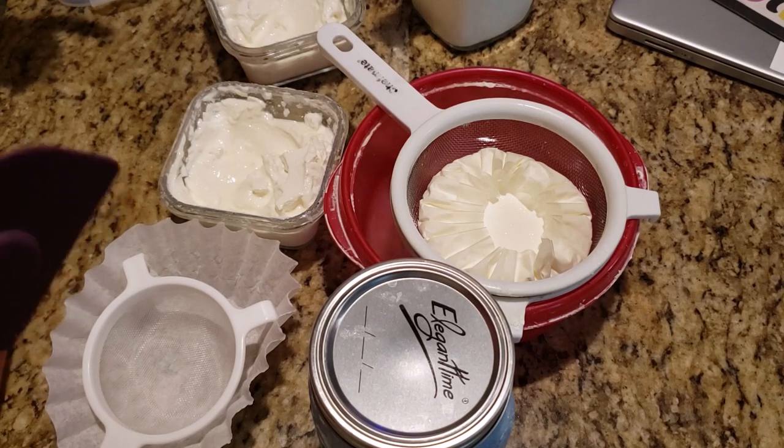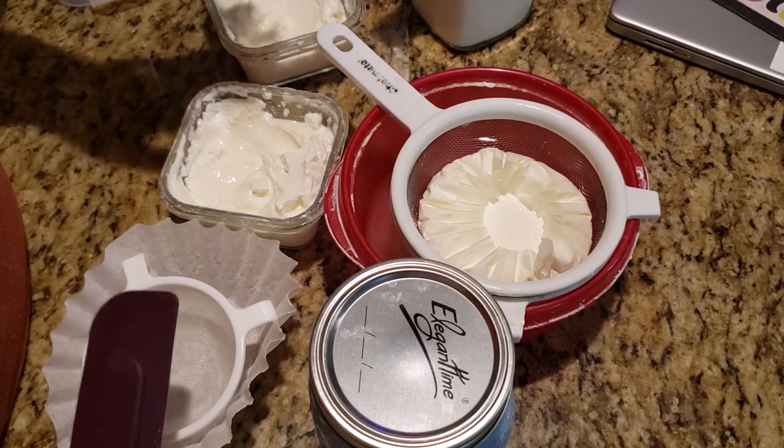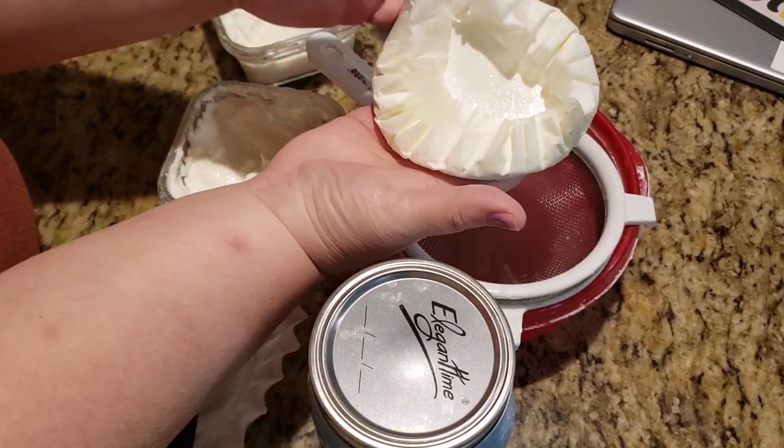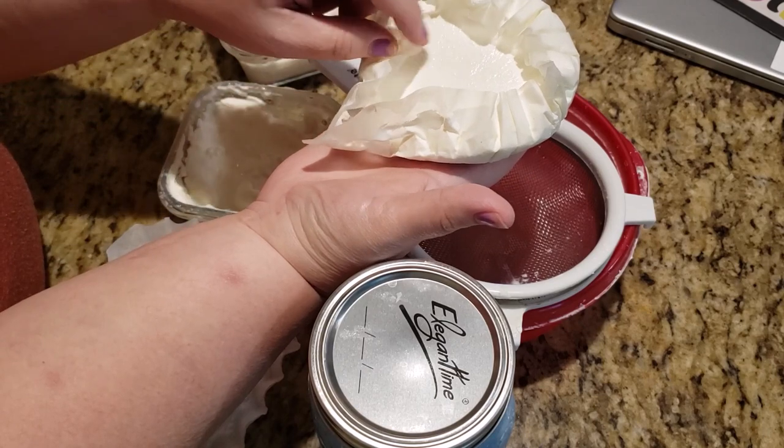If you want to learn the quickest, best, most efficient way to get kefir cheese like this, you're gonna want to stay tuned.